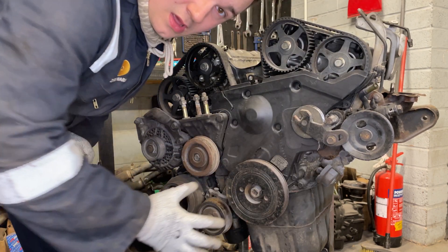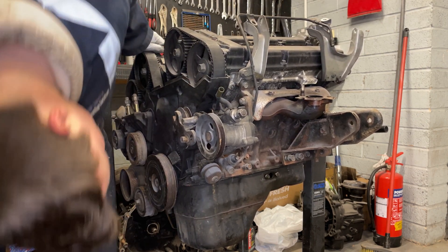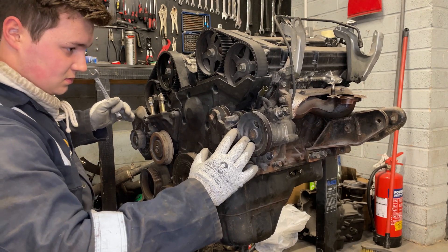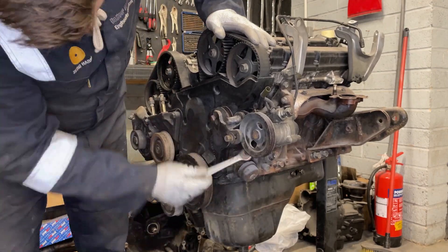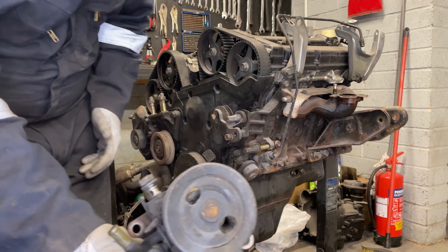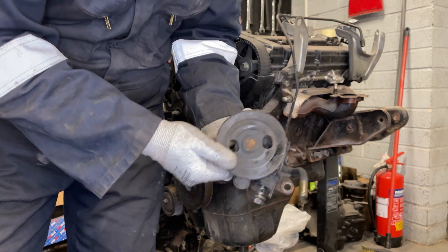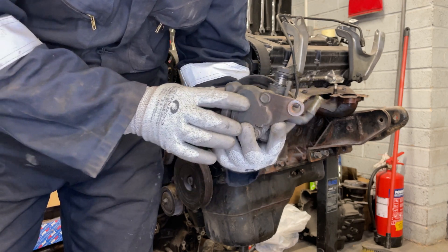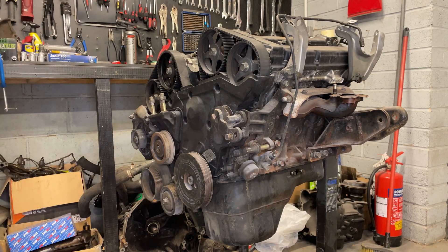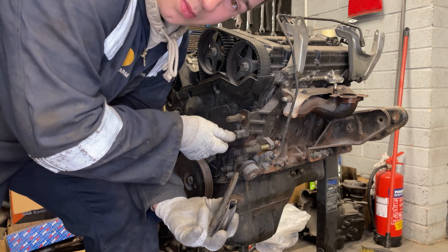Now that we've got this off, we'll take the power steering pump off. There's a nut there and a big bolt down the bottom - pull those out and get it off. There it is, the power steering pump. As far as I'm aware it works - it's all free, no sideways movement, the pulley spins as it should. Hopefully we can give it a clean and throw it straight back on when we've built the rest of the engine.